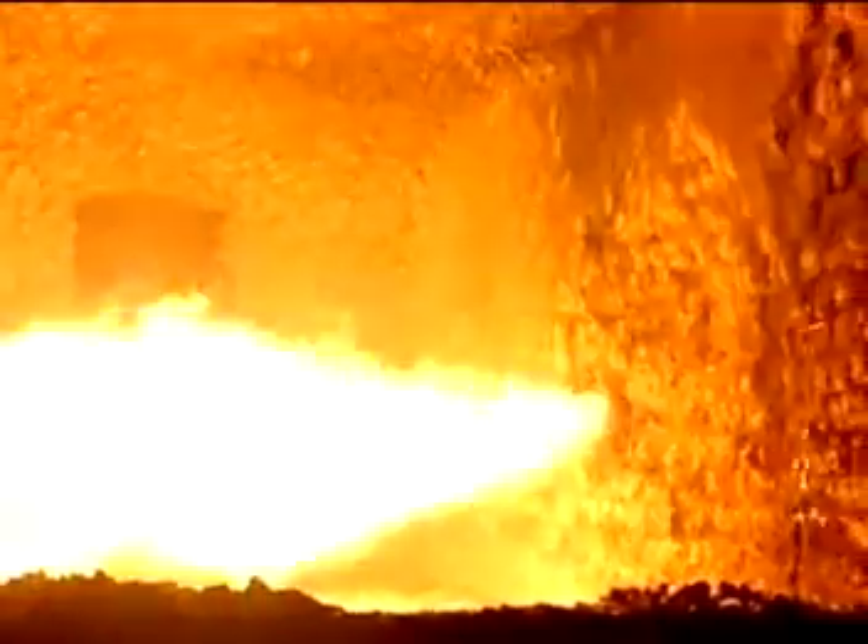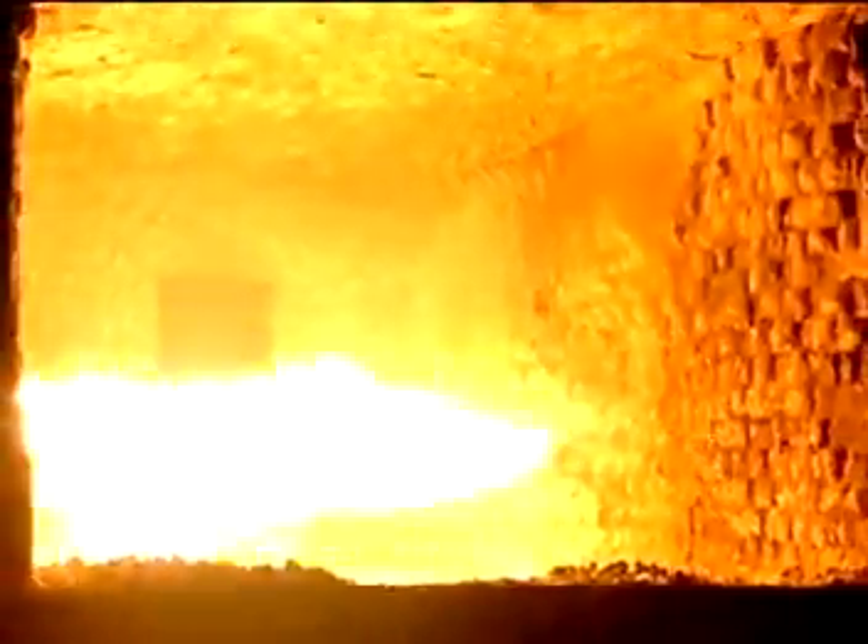Now, your furnace — what's it powered by? Reclaimed oil. So that's relatively cheap — it's already been used once. Yeah, it's relatively cheap and it gets rid of all the messy oil.